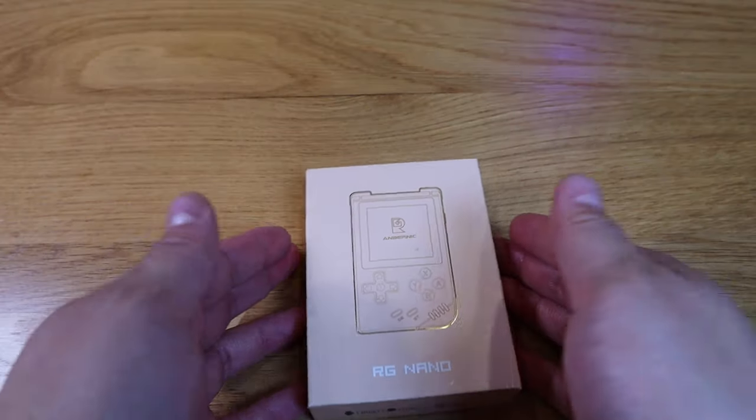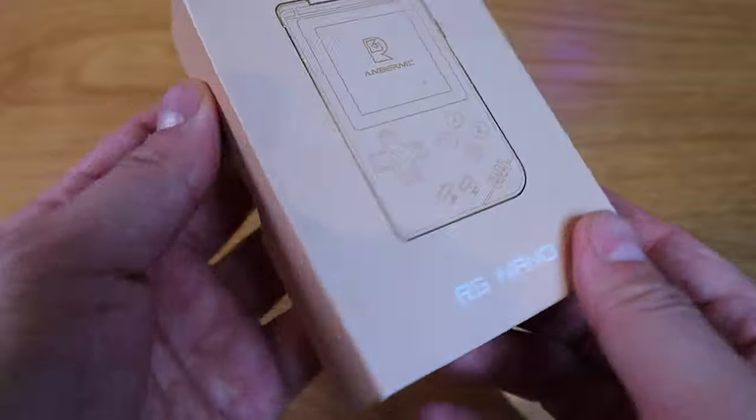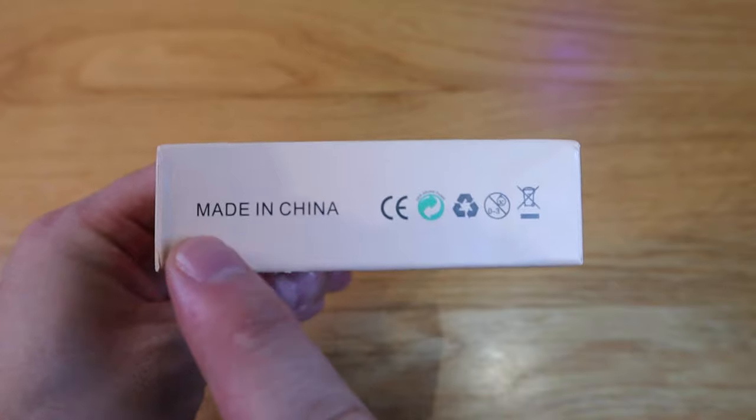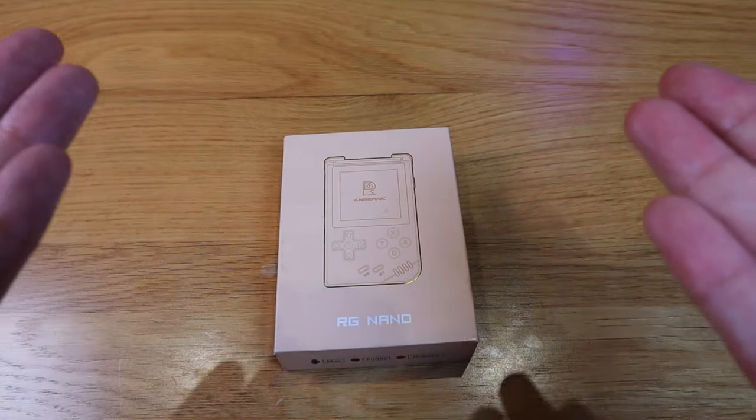Anbernic has released a very interesting model recently called the RG Nano, and apparently this is a big hit. So I'm very excited to do an unboxing and figure out how good this device is. So enough said, let's get into the unboxing.